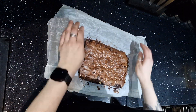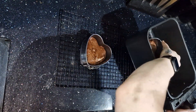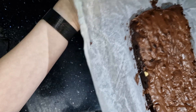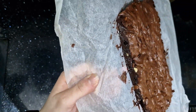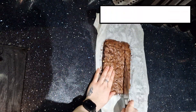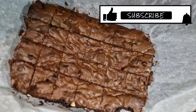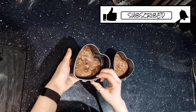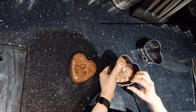Once the brownies are cooked, remove them from the air fryer and leave them on a cooling rack to cool down. Then portion and serve. And there we have it — air fryer brownies that taste no different to normal brownies. Let me know if you've given these a go and what you think. Like and subscribe for more — thank you!